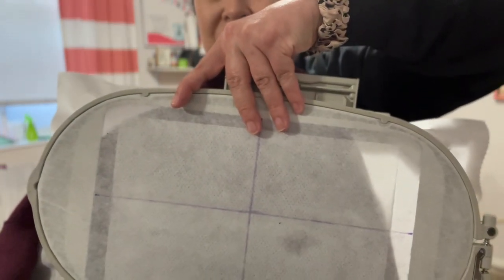Okay, so it's on there completely straight with the lines. Now we will go over and start the stitching.